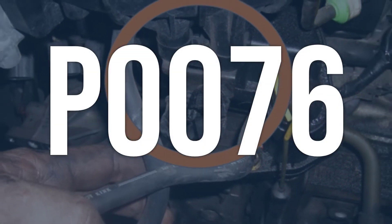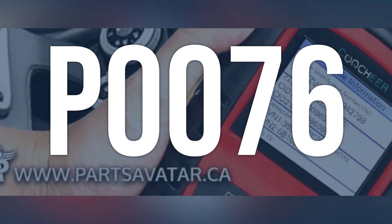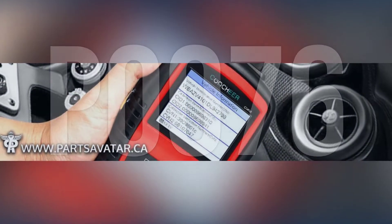OBD2 code P0076 means that there is a low circuit in the intake valve control solenoid, which is responsible for controlling the position of the exhaust valve to improve fuel consumption and engine performance.